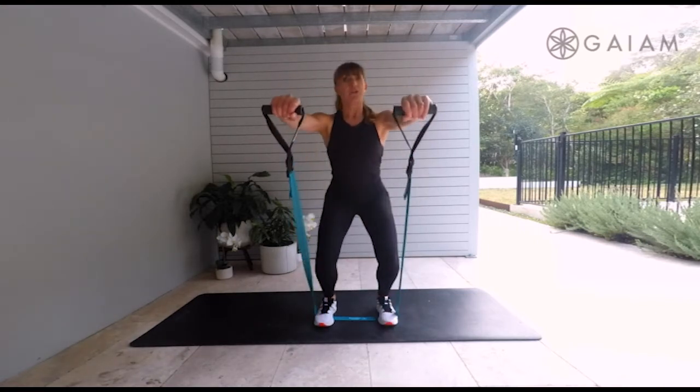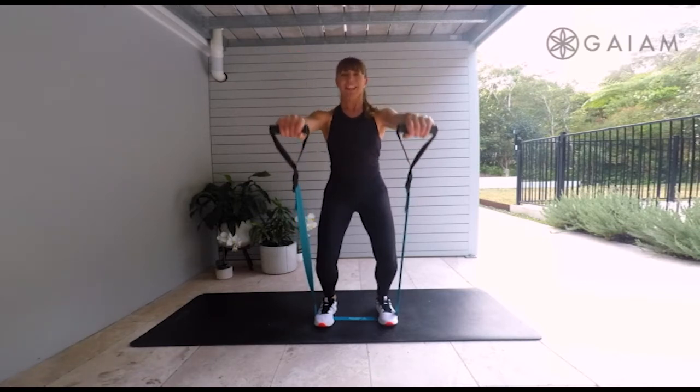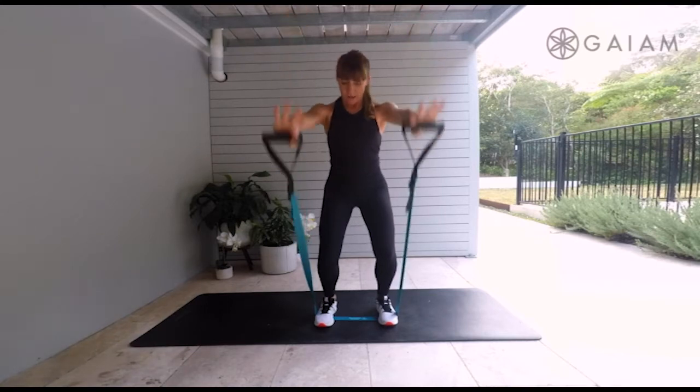Hold it here — arms just a little lift and lower. Good pulse going on. Four, three, two, and one. Well done.